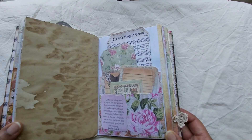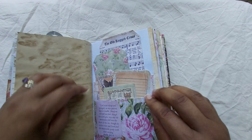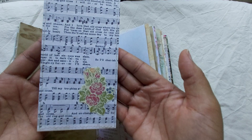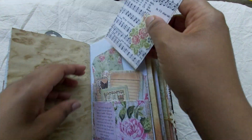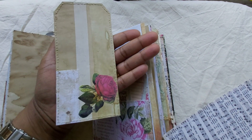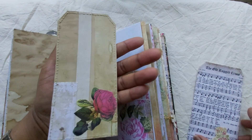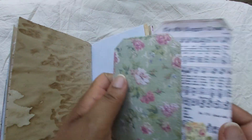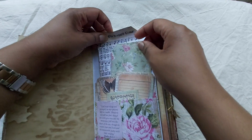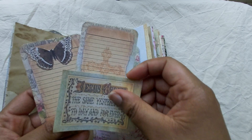Here's another pocket. Some more of the scripture — Bible verses — so we have the Old Rugged Cross tag. And right at the back, this journaling card that I used strips of paper that I cut and trimmed off the edges, just to make the back of this journal card, and glued on a rose.